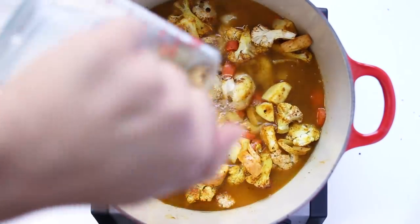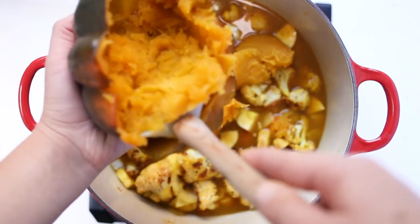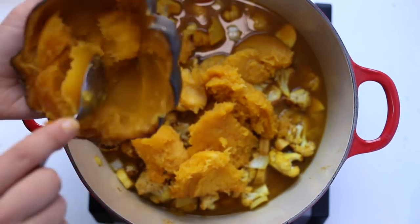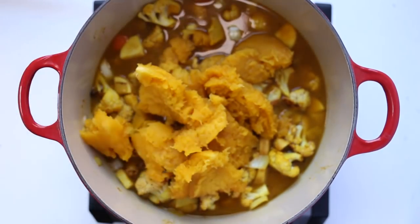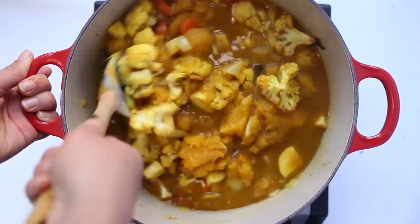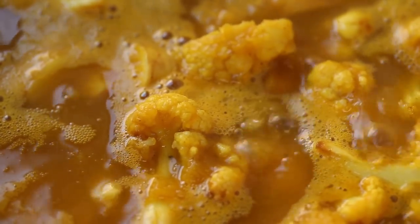Then add in the roasted cauliflower, some vegetable broth, and some water. Scoop out the flesh of the acorn squash and add this into the soup as well. Stir everything together, bring to a boil, and let it simmer for about 15 minutes to get everything nice and soft for pureeing. We're also going to add in some coconut milk — I used full fat coconut milk, which is why it looks chunky.